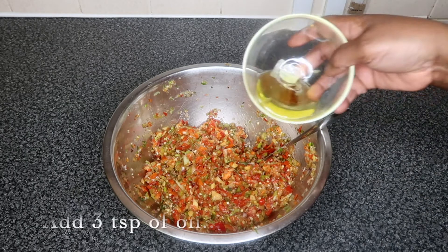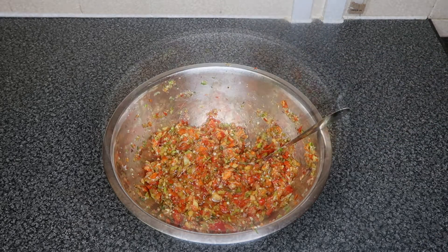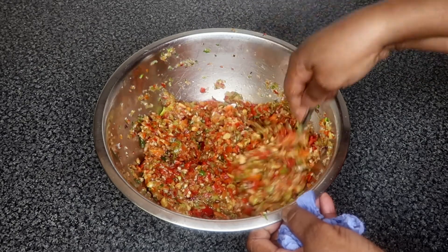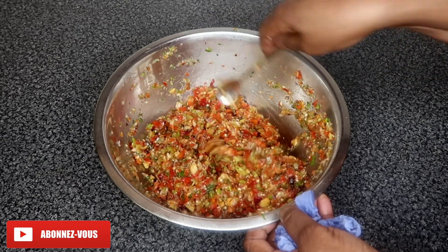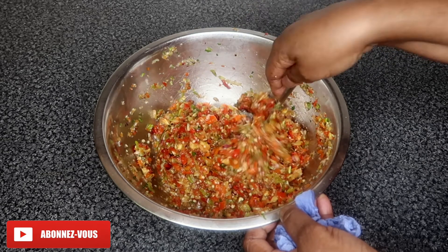Your last step is to add some oil, stir, and you are good to go. Storing your pepper is easy. I highly recommend buying a glass jar to store it in, or if you have an old jam jar or any containers at home, you can also store your pepper in there. Once you've put your pepper in a jar, make sure you store it in the fridge.